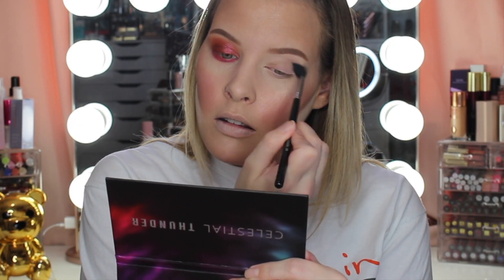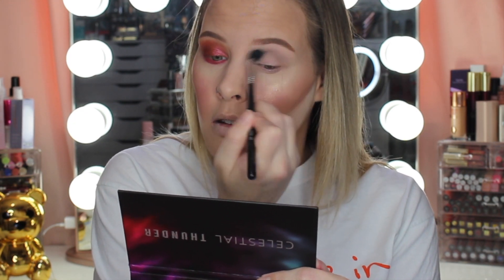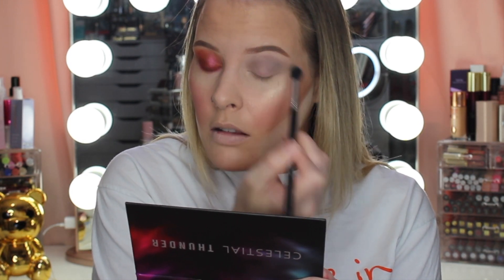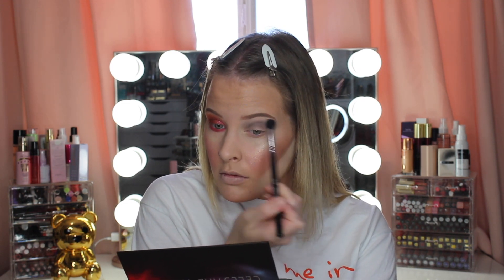Now let's start on the other eye. I'm going in with Zero Gravity — it's this gray shade — as my transition crease shade. It's not as pigmented as I thought it was going to be but I still like it — it blends out really nicely. I just thought it was going to be darker. Now I'm going to take Black Matter, which is the shimmer right next to it, and apply that all over the lid. It kind of reminds me of MAC Black Grape — I wonder if that's where she got the inspiration.